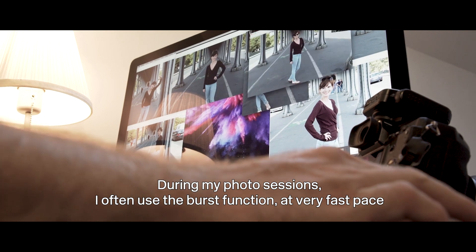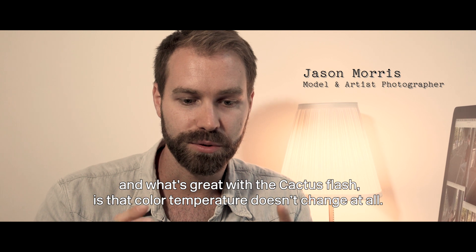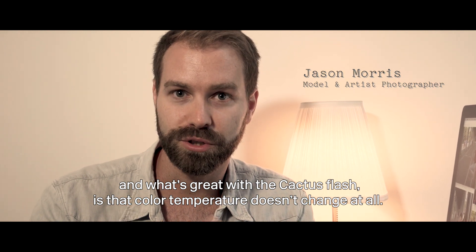During my shooting, I often work in bursts with very rapid cadence. What is great with this Cactus flash is that the color temperature does not change.